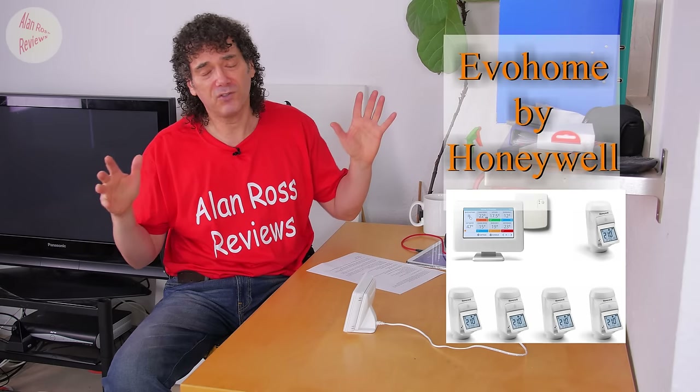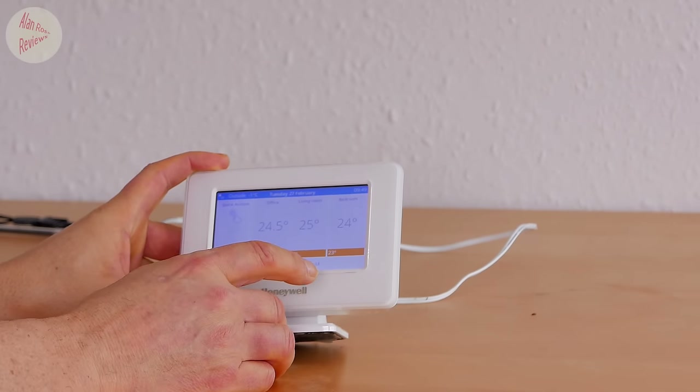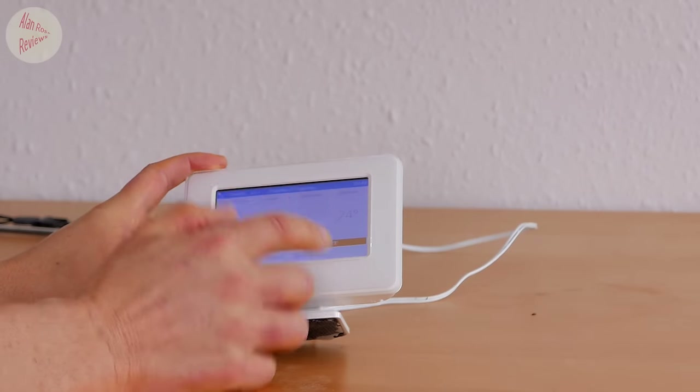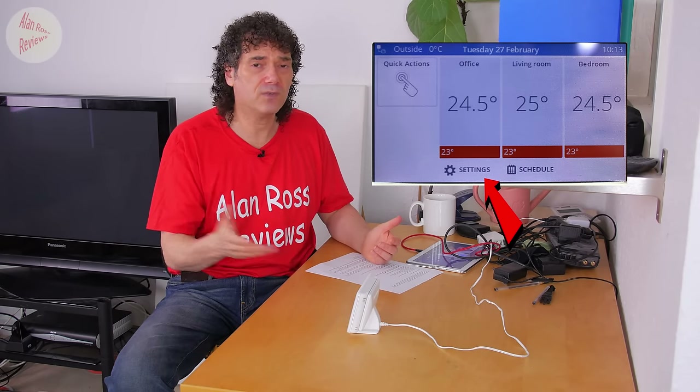Honeywell have come out with a major new update for the EVO home. One of the most asked-for features has been: can you tell us when a zone is firing? It's hard to believe for a lot of people when they first get their EVO home what a great system it is, but there's no idea which zone is actually calling for heat. You'd expect a flame icon or something on the home screen, but it's not there. Everyone's been waiting for this feature and finally it has arrived. Beginning of the year, Honeywell came out with firmware update number two - they've skipped all the minor ones in between and rolled everything into one major update.